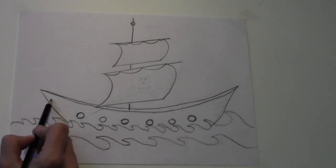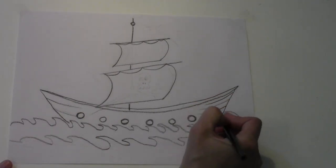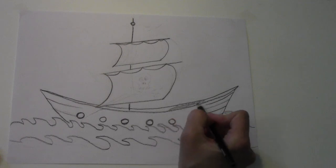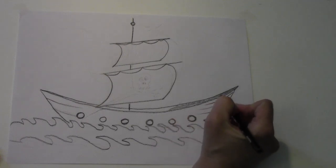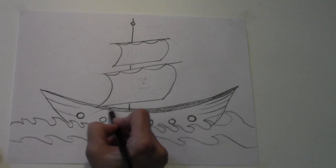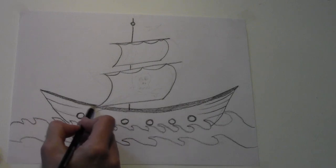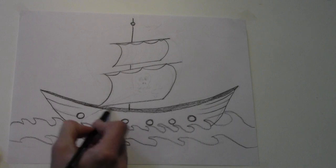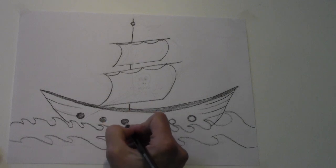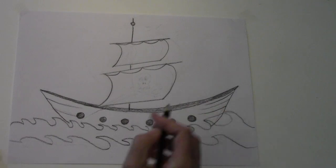Now we're going to indicate a little bit of wood planking on our ship, and also fill this inner part in. That way the ship looks like it's 3D. See in here? Fill this in. And your portholes, you could fill them in.